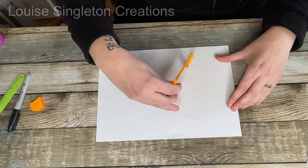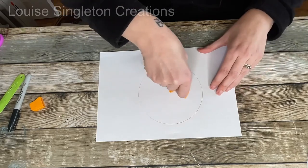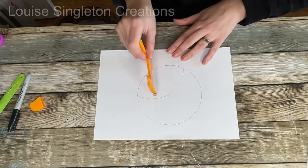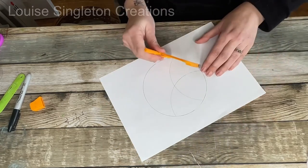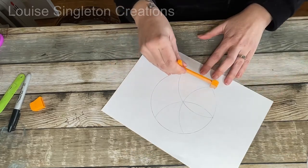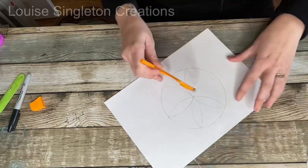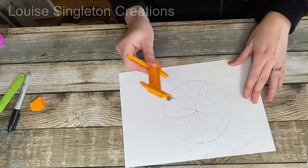I'd already worked out that each of my tiers on my pigment rack would hold 12 bottles of pigment, so I needed to separate the circle into 12 sections. There are a few ways of doing this, but my favourite is the old school way — I don't know if you used to do this as a child with compasses. You make it into six sections first, then go halfway and make another six sections, ending up with a six-petalled flower design.